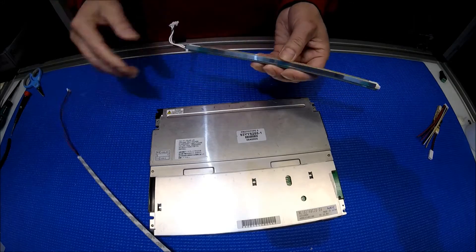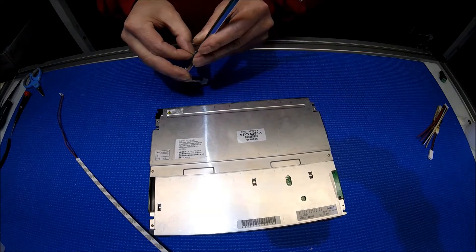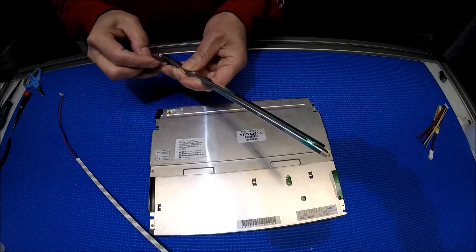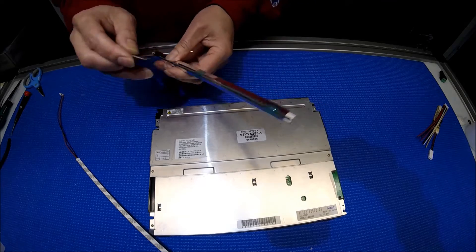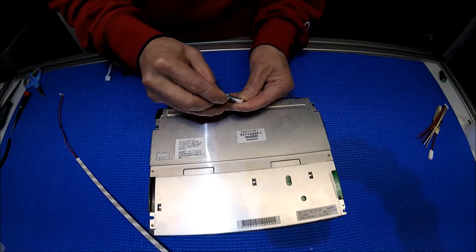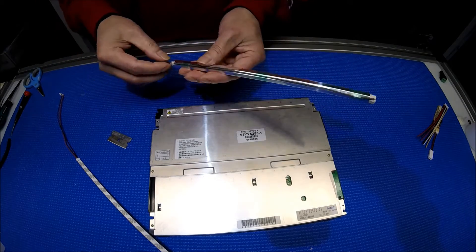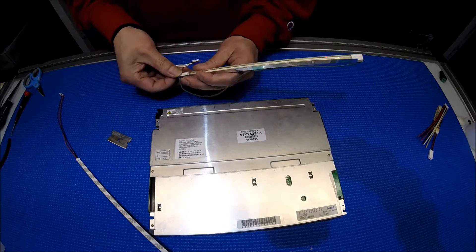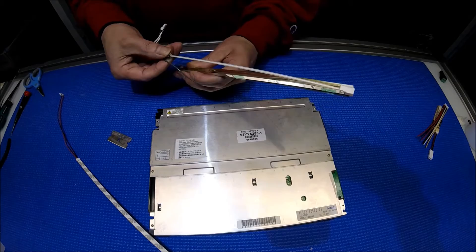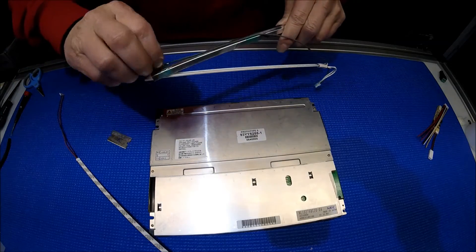So the way we do it is first we remove the tips — you just use a knife, it's easier. Take a look at the part holding the wires, take it out. Then we can take it out like this. This one is still intact.